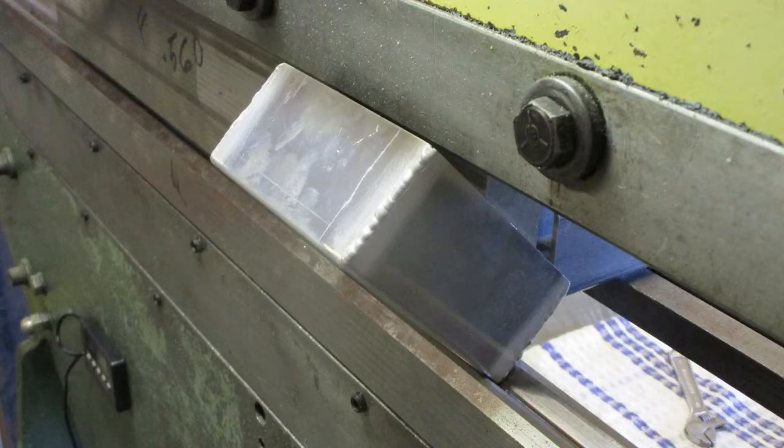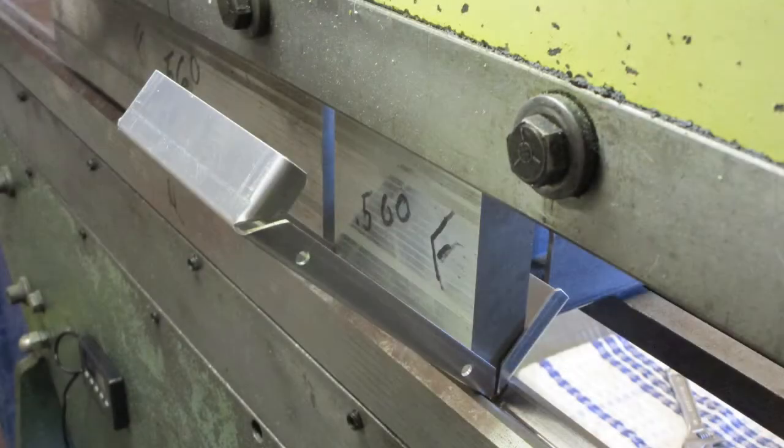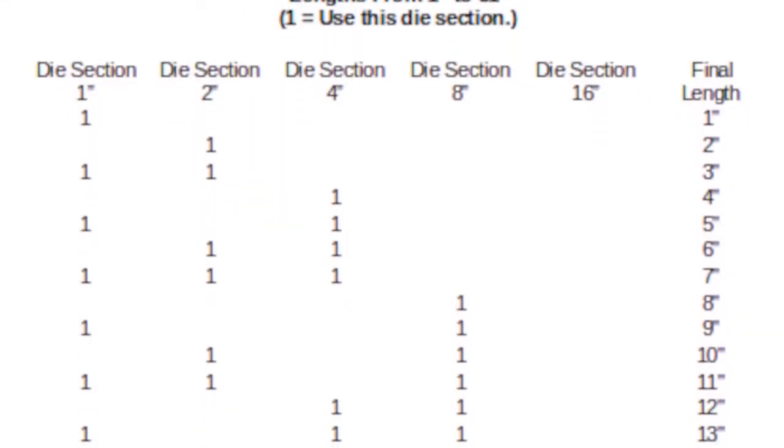This is handy for doing box and pan bending. There is a link in the description that takes you to all the Press Break videos, drawings, spreadsheets, and tables. Look for files named die cuts that expand on content presented in this video.